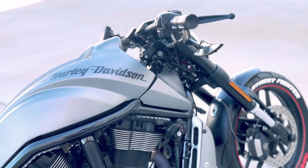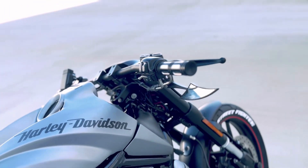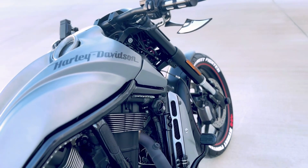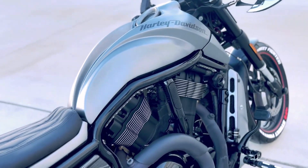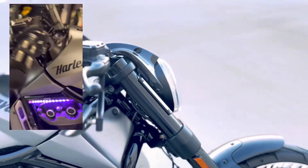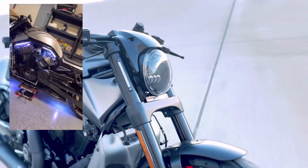We've also got aftermarket hand grips matching with the footpeg, and we also have an LED light system on here. I actually have a video about that with the link included already, so you can check it out.